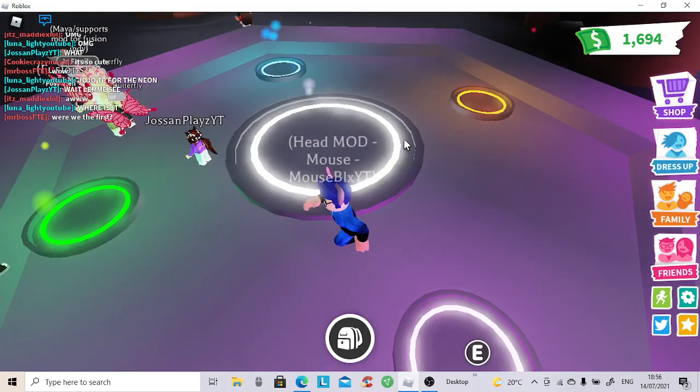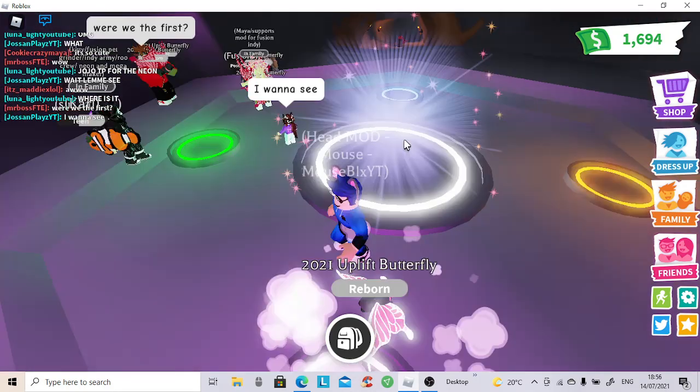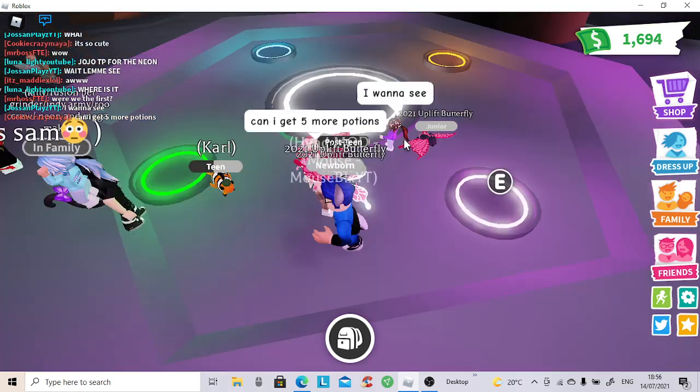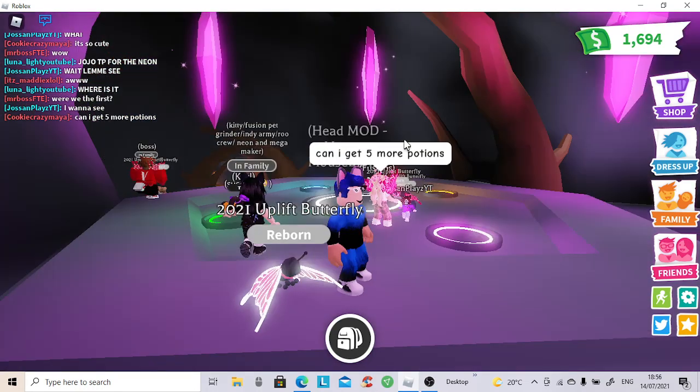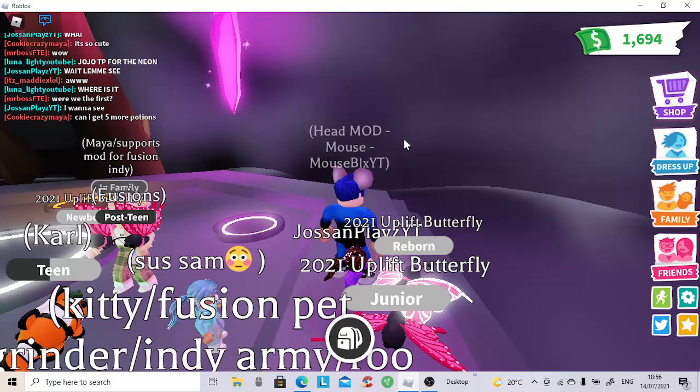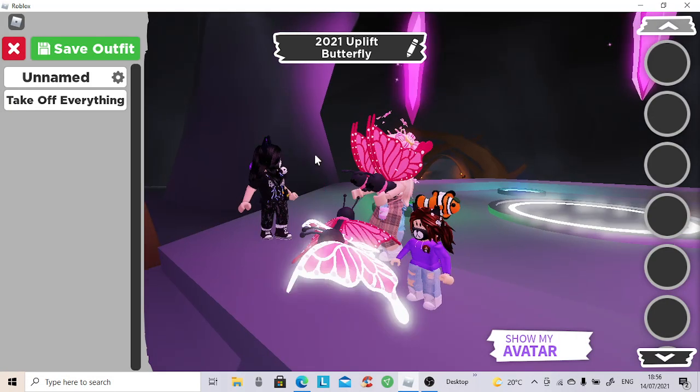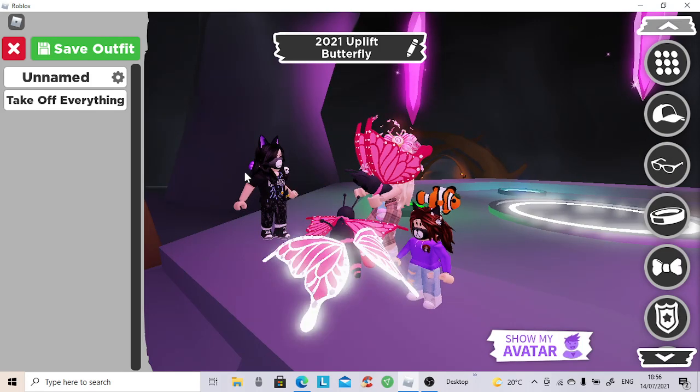This ladies and gentlemen is one of the first neon butterflies in Adopt Me. Look at how epic it is — the beautiful wings. Let's just go into the dress up mode and have a look. Look at them beautiful wings.